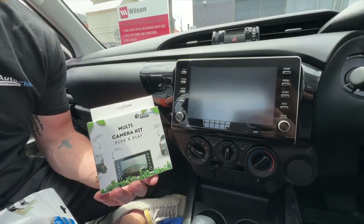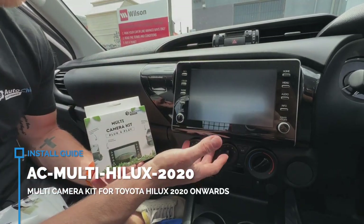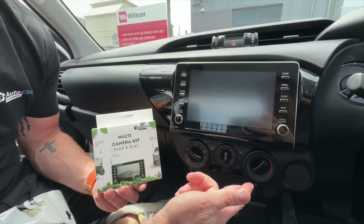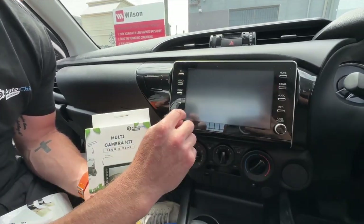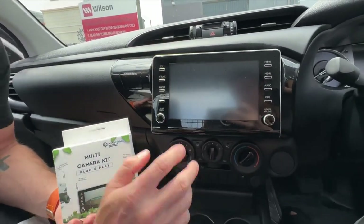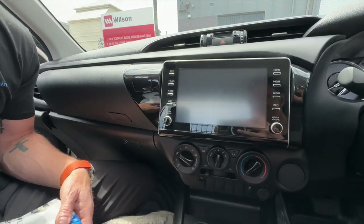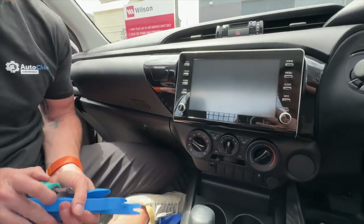Welcome back to Autochimp Electronics. Today this DIY video is going to be on the new Toyota Hilux. This is for anything with this style screen, which is 2020 onwards, and it will fit every single version of the Hilux — SR, Workmate, SR5, Rugged, Rogue, whatever variant you have. If it has this style radio, it doesn't matter if the buttons change. We're going to show you how to do the installation. It's plug-and-play with the Autochimp multi-camera kit and will allow you to turn on your reverse camera anytime, as well as add up to three additional cameras.